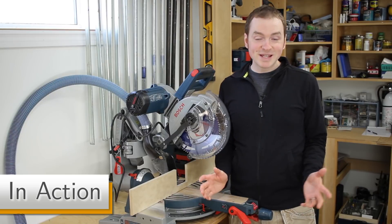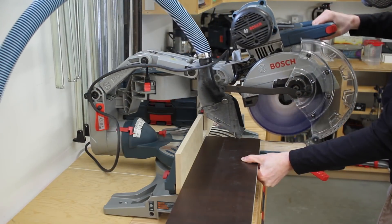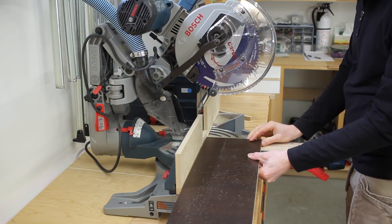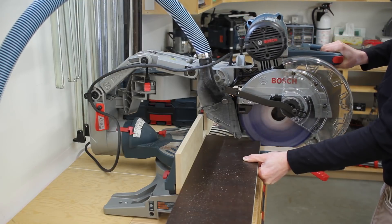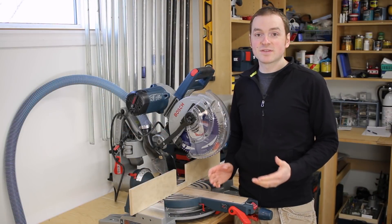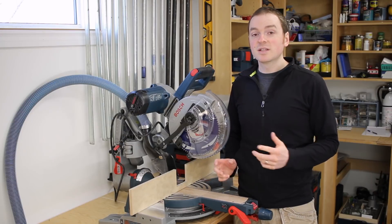Now for the part you've all been waiting for — how does it work? After firing up the saw, this modified setup collects the vast majority of the dust. It doesn't make it completely dustless, but it's a vast improvement over the stock setup on the saw. If you have one of these saws, you know exactly what I mean.